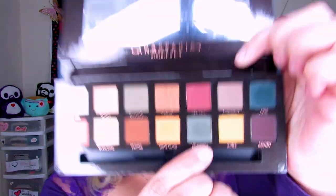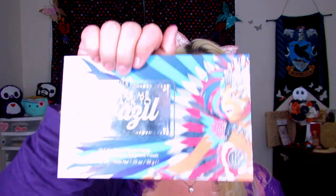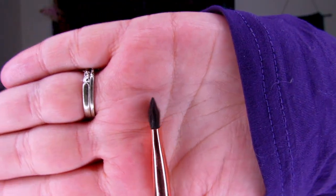Back to this look. For under the eyes I'm picking up Untamed from the Subculture Palette using the R39 and buffing that out underneath. Then I'm taking a brush and jumping back into the Back to Brazil palette, blending that same green I used on the lid under the eye. For the inner corner I'm taking the Icy from Anastasia Beverly Hills again and popping it into the inner corner using a flat shadow brush from Colourpop — it just shines so beautifully.